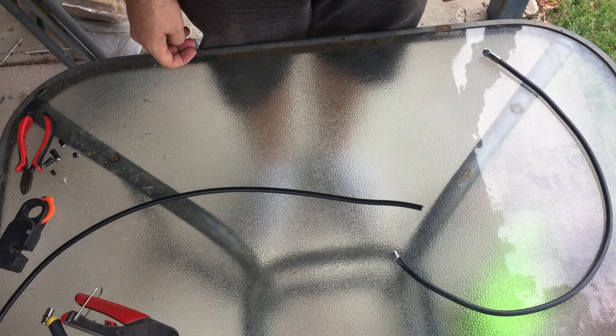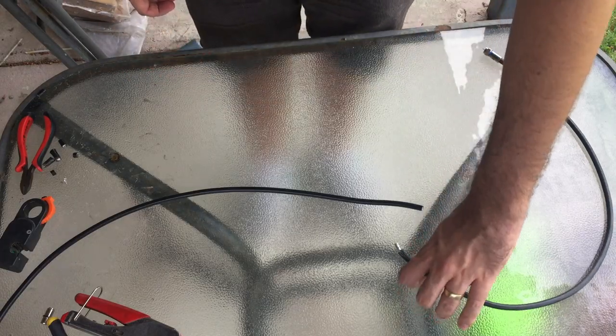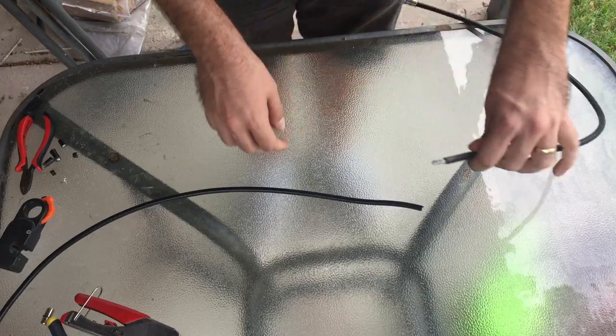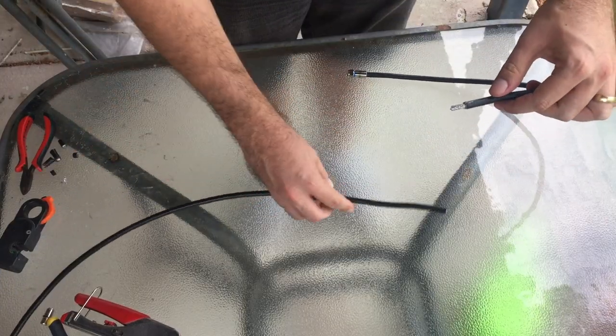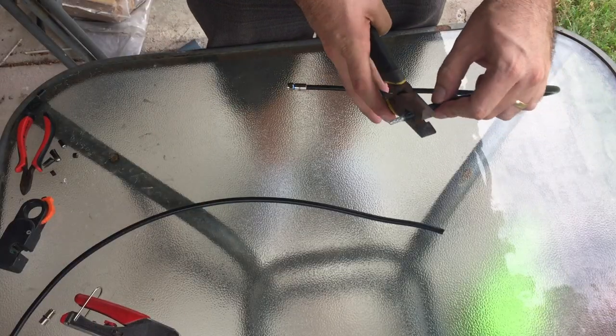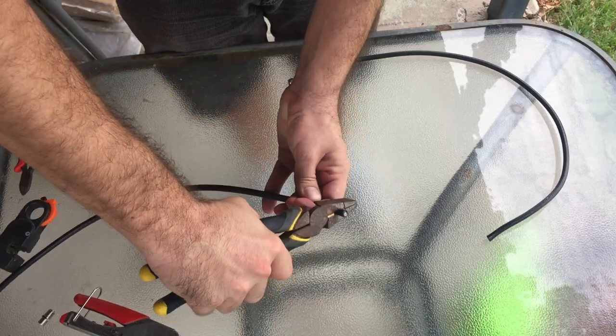In this video I'm going to show you how to rejoin a cut RG6 coax TV cable for digital TV. So here we've got a cable that's cut, with a bit of a rough end on that end. First of all, cut the rough ends off so you've got a nice clean end to start working with.